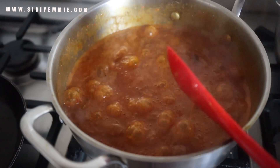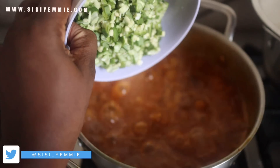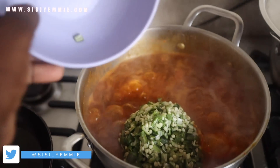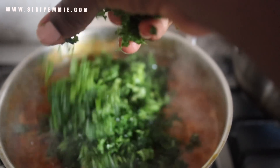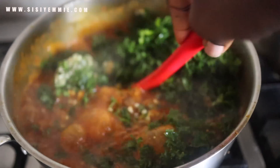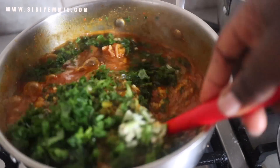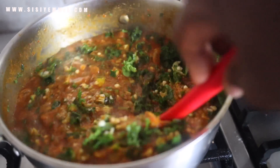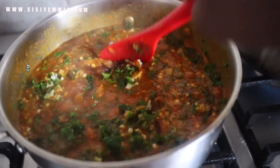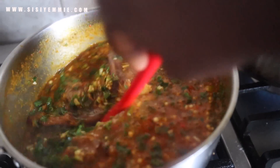Once it starts bubbling like this, you know you're good to go. Now I'm going to add the chopped okra. I'm also going to add the kale at this point because it takes a while to cook — it's a bit tough. I'll mix everything together and allow it to cook for a minute or two, just so everything is incorporated and nothing is tasting raw. Then we are good to go and we're going to enjoy this soup.